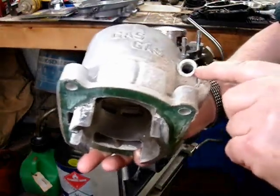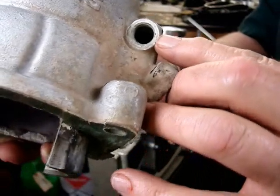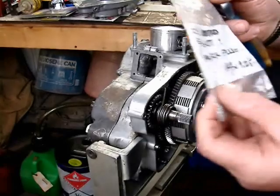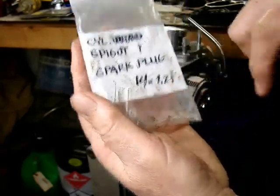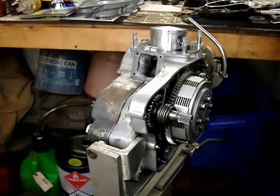I'm going to show you here that if you do mess up these threads, they are the standard spark plug threads — 14 millimeters, 1.25 — so a spark plug tap will clean those up.